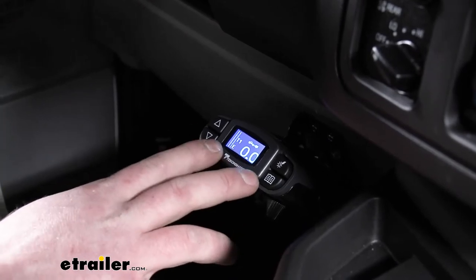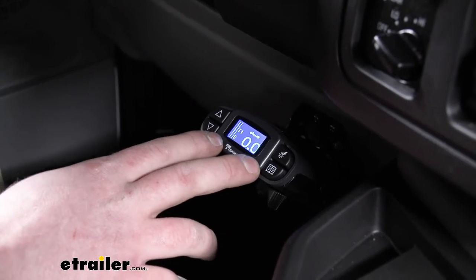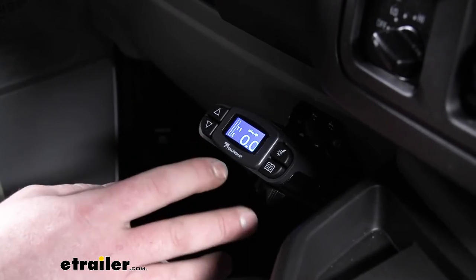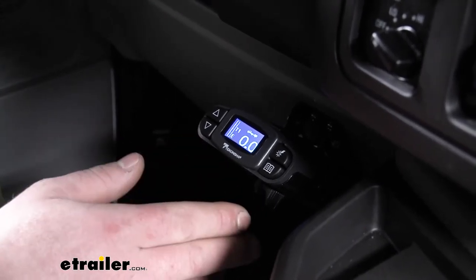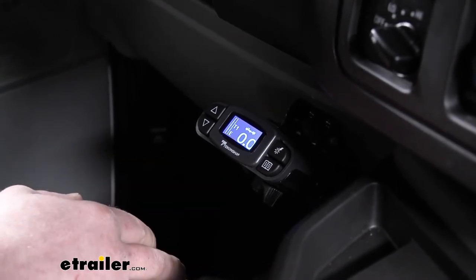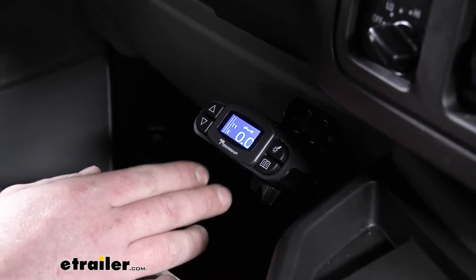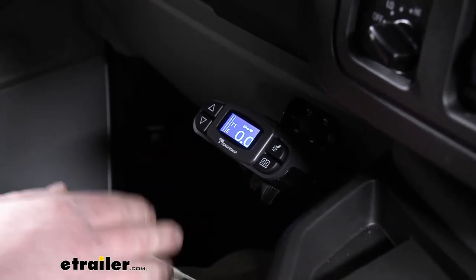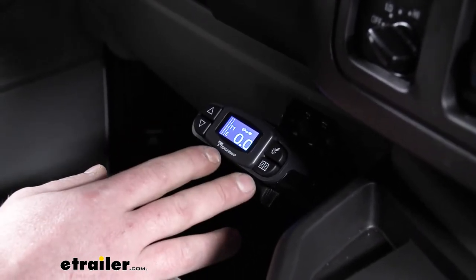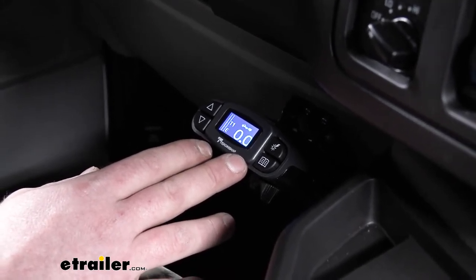A plus side of this controller too is the fact that it is a proportional style brake controller. What that means is the harder you apply the brake inside of the vehicle, the trailer is going to match that pressure. So if you're just coming to a rolling stop hitting a stoplight and you're just barely on the brake, the trailer's going to match it. Or if you're going down the interstate and have an emergency situation where you really need to stand on that brake pedal and come to a quick stop, the trailer's going to do the same thing. It's going to be really predictable and provide you with a smooth stop and comfortable ride.